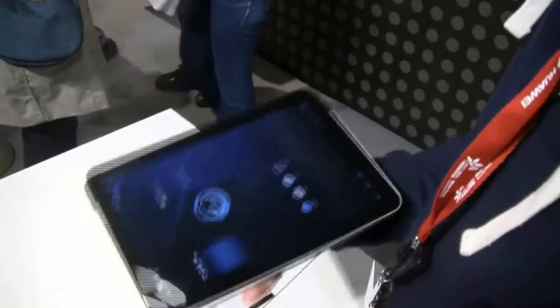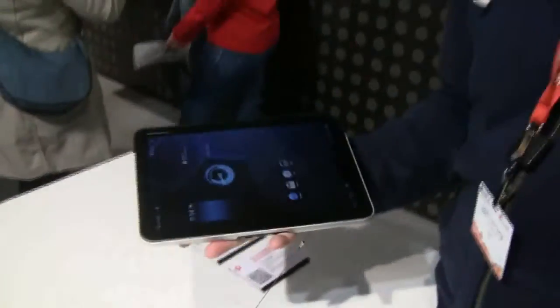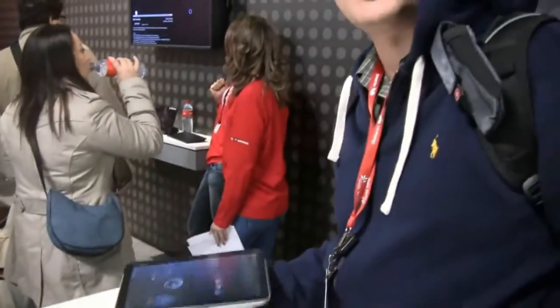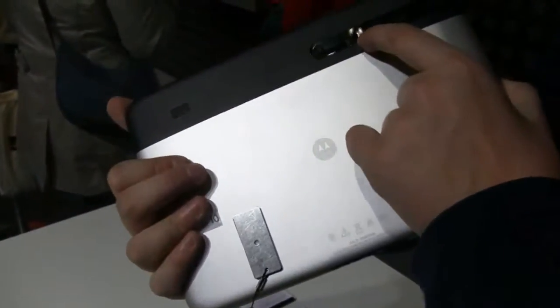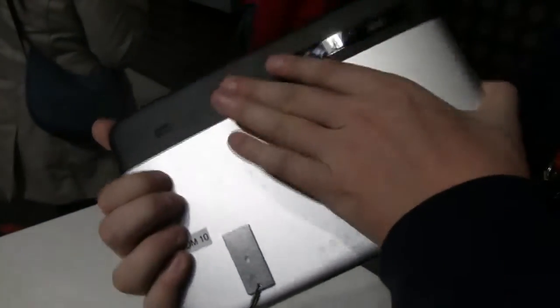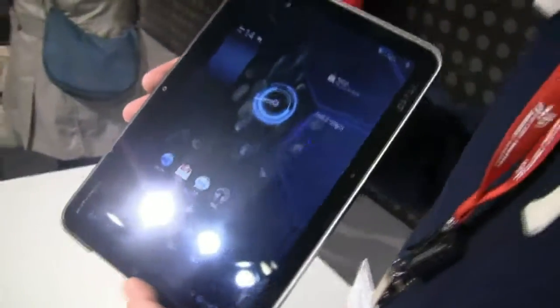What about the weight? That's a pretty good question. I would guess around 600 to 700 grams. It's a little bit heavier than the Galaxy Tab 10.1 inch. It comes with a 5 megapixel camera on the back with an LED flash, and stereo speakers. Oh, here's the power button.